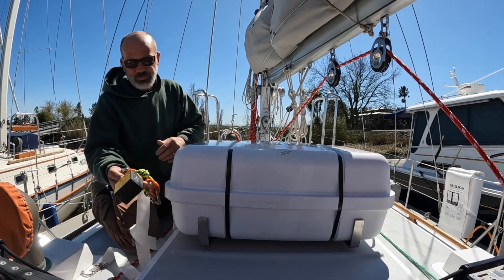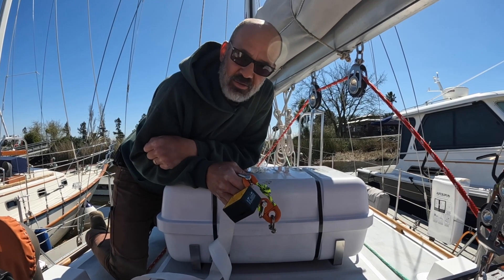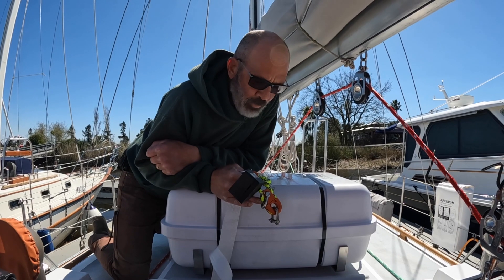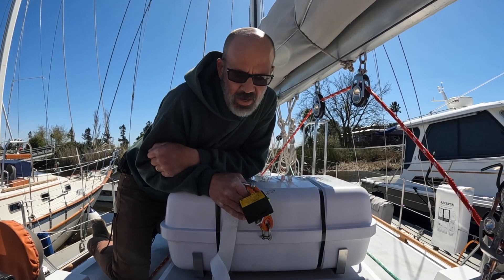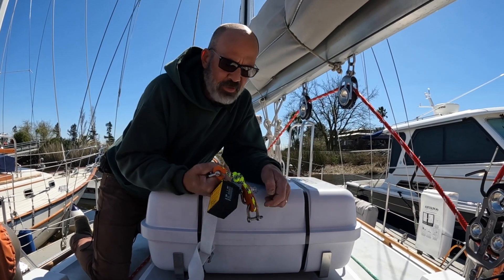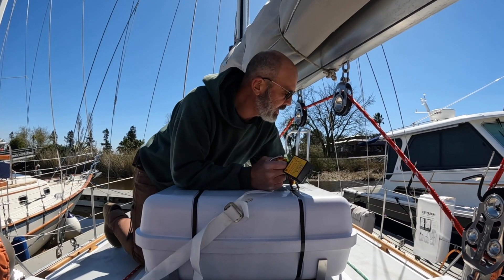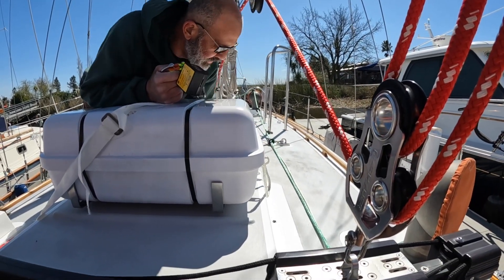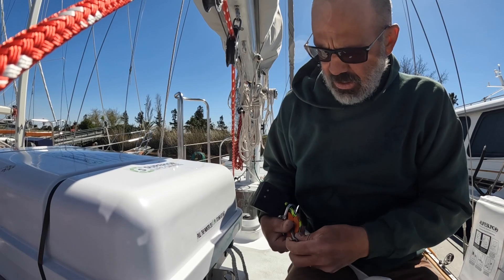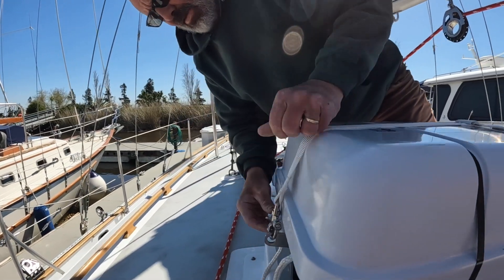This is the hydrostatic release. Inside here there's a spring-loaded knife blade and a pressure sensor that releases it. If the life raft goes underwater — the label says 1.5 to 4 meters — it slices a sacrificial loop which lets the life raft cut loose. Then there's a painter that sticks out the side of the box; it runs 36 feet and attaches to a shackle that is attached to the bracket. There's also a snap shackle on the other side.